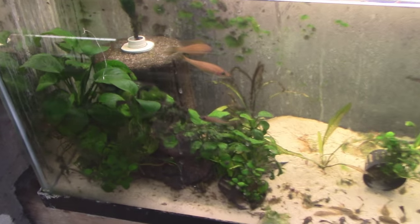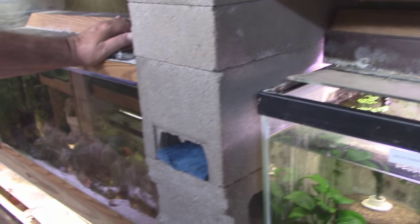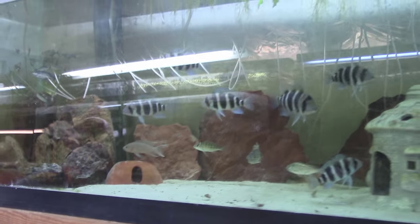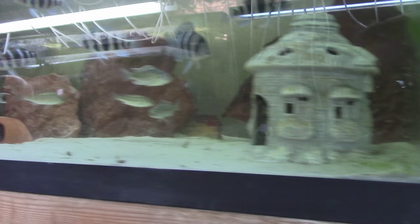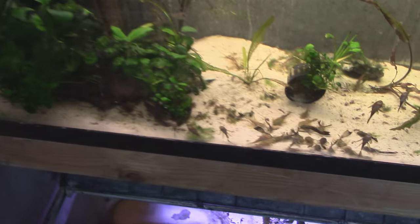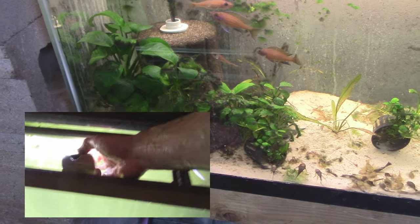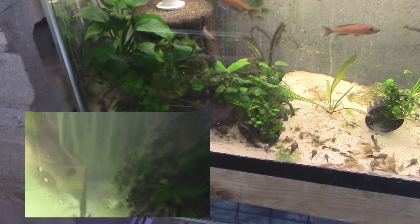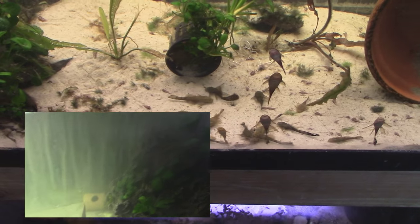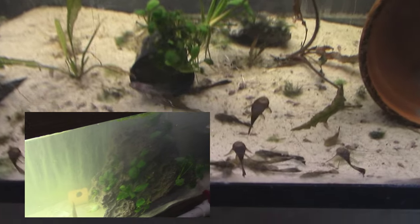I want to talk about your maintenance routine. Ideally, when everything is running on full cylinders and you're not traveling, how do you maintain this room? There's always music going — you like to rock out in here. What I do is it's all in my head, but I know these tanks. The tank was built a certain way — same water, same everything — it's just more space for the fish to grow. The amount of maintenance really depends on the individual tank.